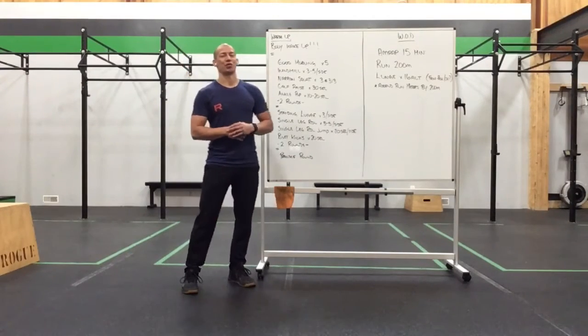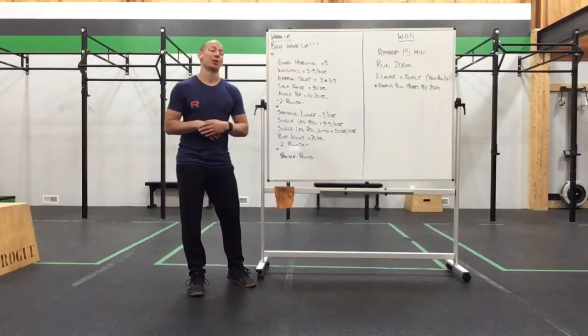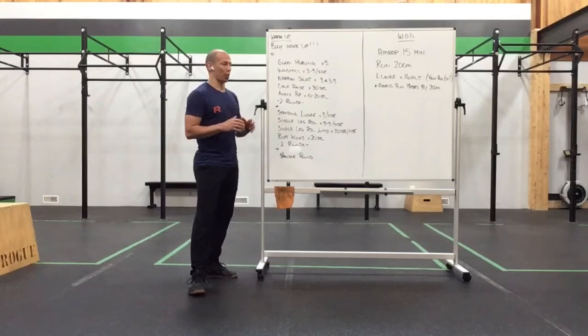Happy Tuesday everyone, we got a fun workout for you today — a little ascending ladder coming at you. But before we get to the ladder, let's talk about our warm-up.